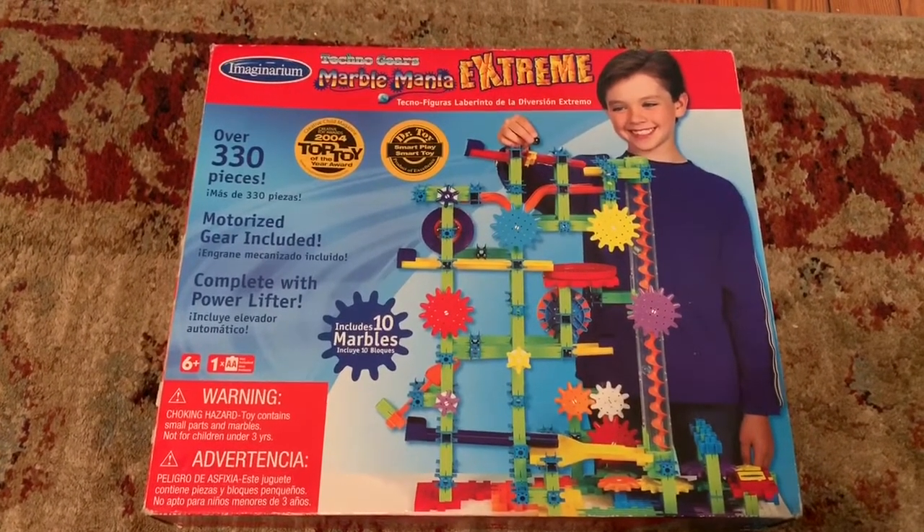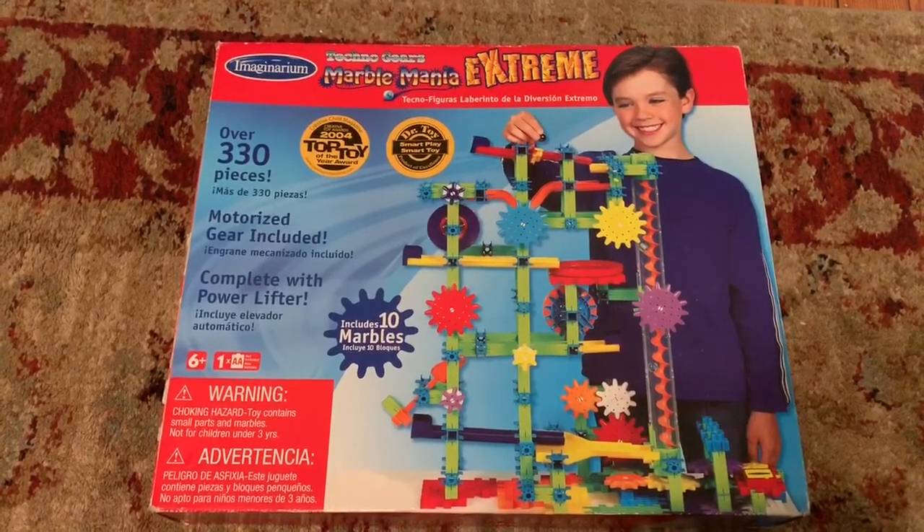Hi YouTube. Today I am going to show you the Imaginarium Technogears Marble Mania Extreme.